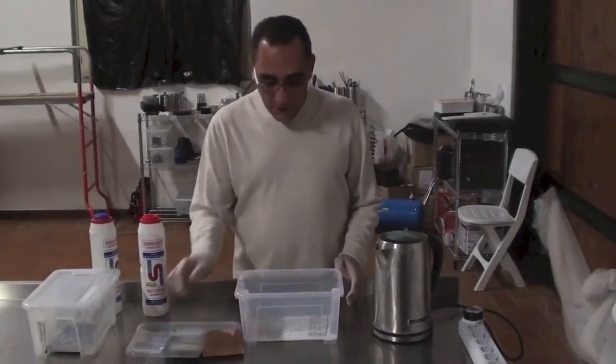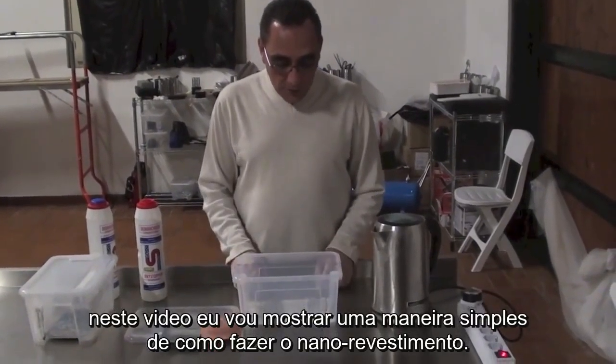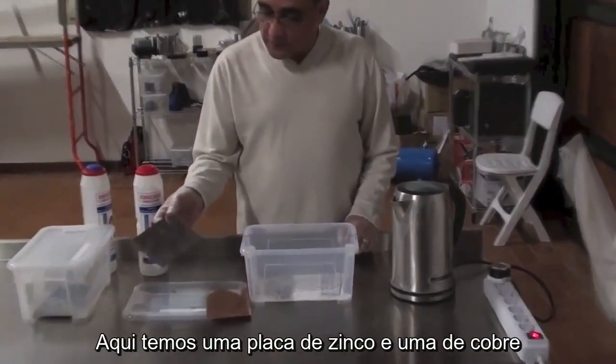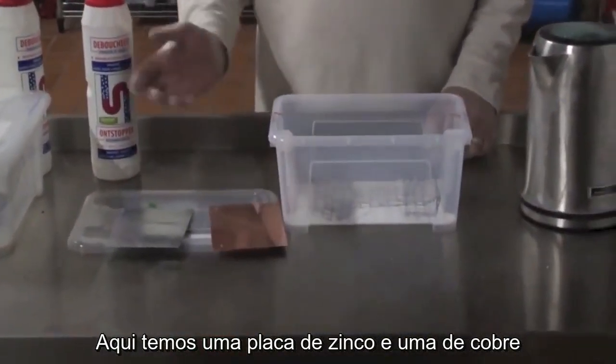Hello everybody. In this video we are going to show a simple way how to never rust any material — zinc, copper, or iron.